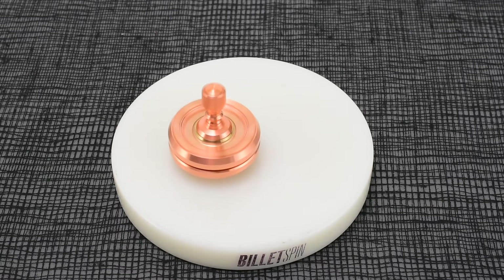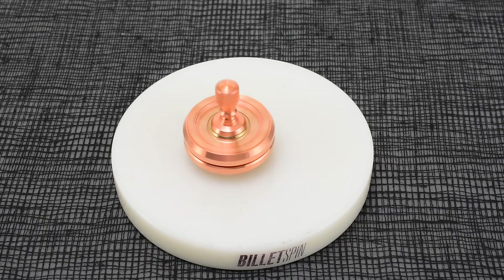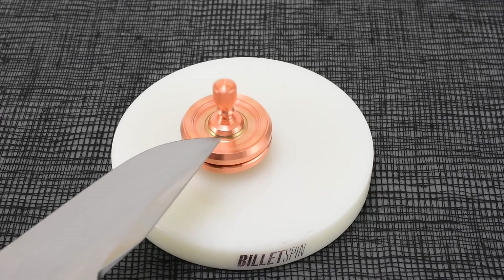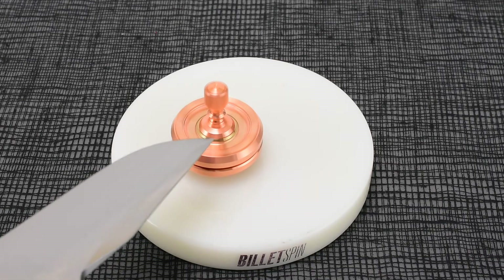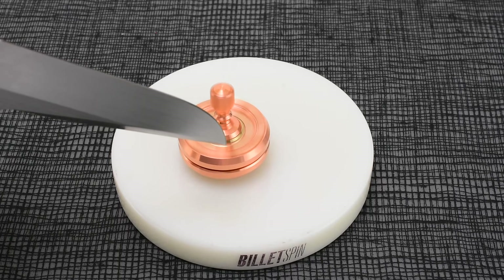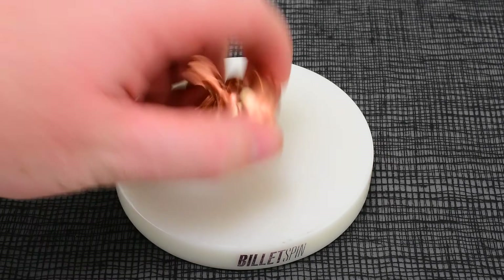Hopefully the video is picking up the really cool color pattern that the copper and bronze is making. That is really cool. I don't know if I've paid that much attention to this exact top before, but wow, that is such a cool color. I'm looking right down there for you guys. I don't think the video is showing it quite right, but that one — they all look really good spinning, but that one looks really, really good.